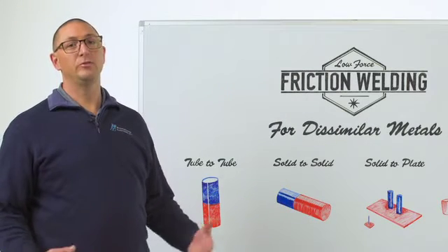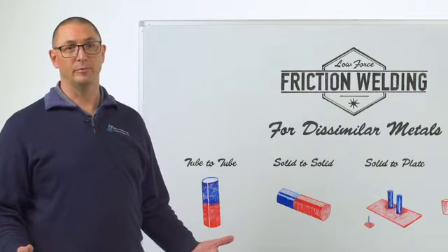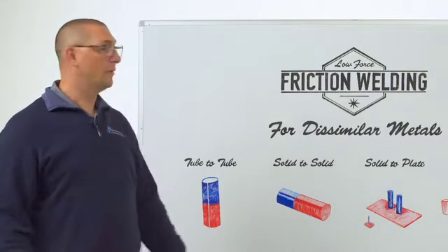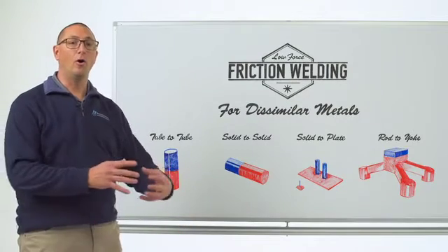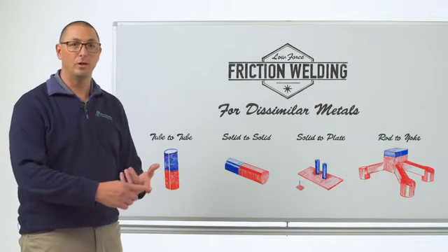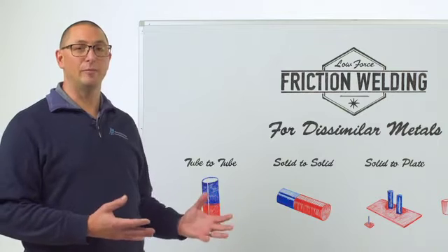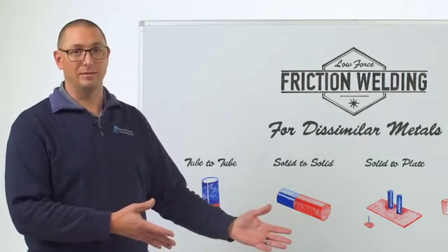If you've seen our previous episodes, you know that traditional friction welding is a great way to join dissimilar metals, and just about any metal that can be formed can be forged using traditional friction welding. So why would we move to low force friction welding? Well, the reason is you get all the benefits from a value perspective: we can make welds with low upset, we can do post-weld heat treatment, we get faster cycle times, but we now also have the ability to balance or imbalance the input heat.